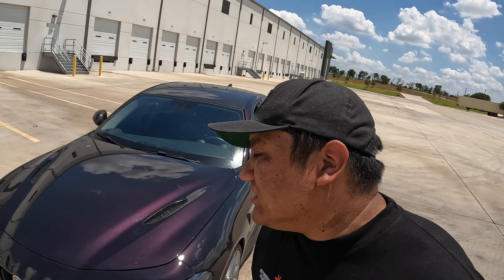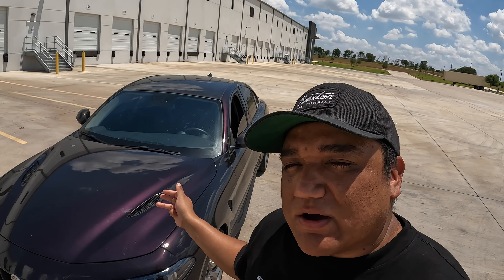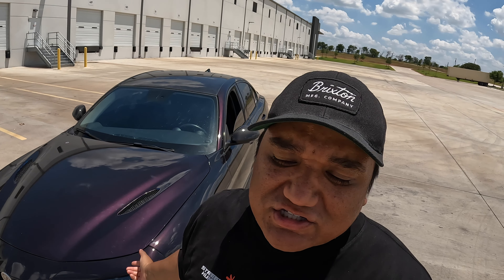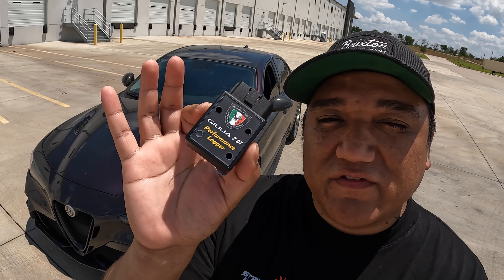Every single day I get questions — Ricky, I got a check engine light, or I got a throttle control, or I don't know what my code is, or what's your zero-to-60 time, what's your max horsepower, what else? Burnout mode without getting tuned? Is there a launch control option? Basically, I get hundreds of messages any given month, any given day. This is going to be your solution — or hopefully a small solution — to a lot of your problems.